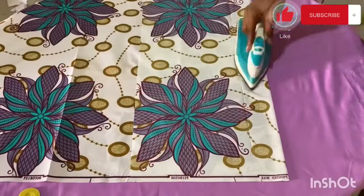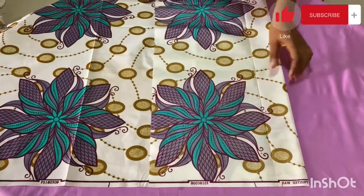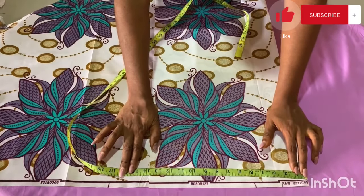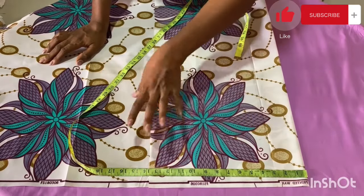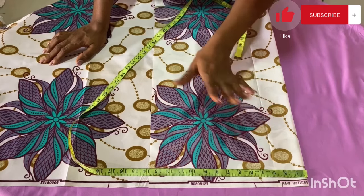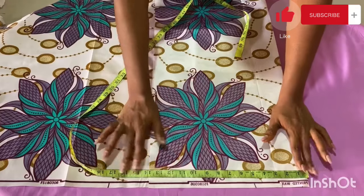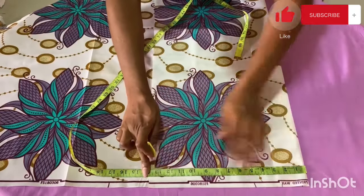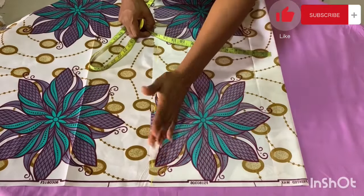To get started, place your fabric on fold and iron it flat. The width for this placement is going to be 13.5 inches. This is because I don't want the length of this sleeve to exceed the elbow length. If you want it to exceed the elbow, you can use 14 or 15 inches, but I think just at or slightly above the elbow looks really pretty. I'm going to be marking 13 inches all the way down.